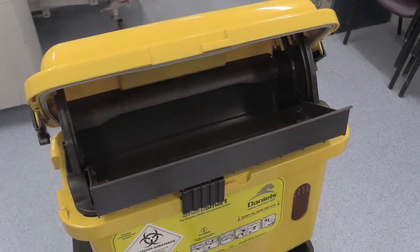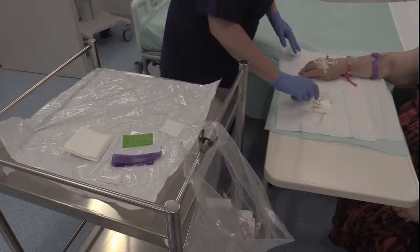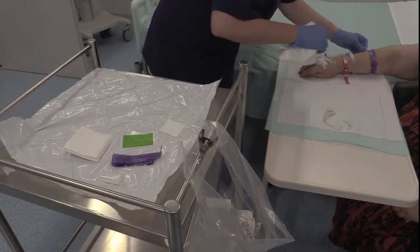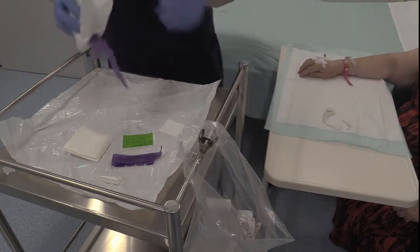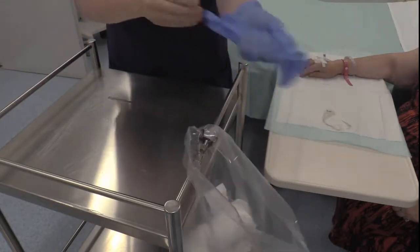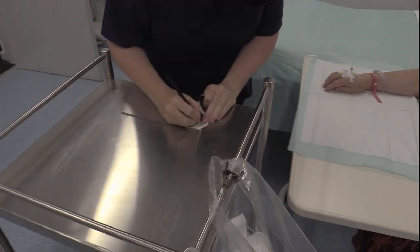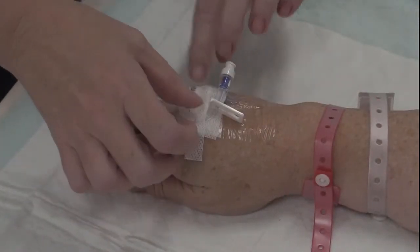Safely dispose of the needle stylet into the sharps bin and dispose of any used equipment that is no longer required. The date and time of the cannula insertion should then be placed onto the cannula dressing, utilizing the adhesive sticker available.